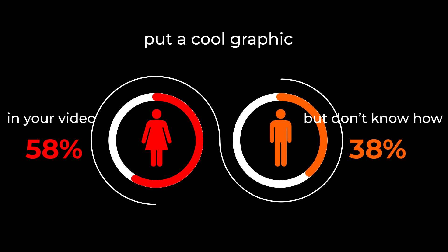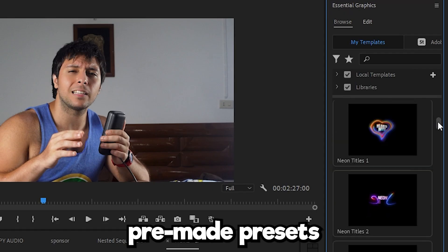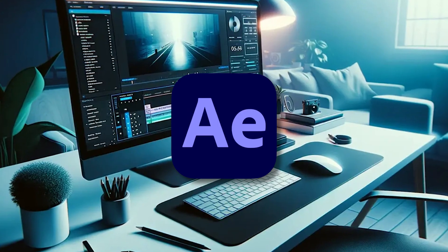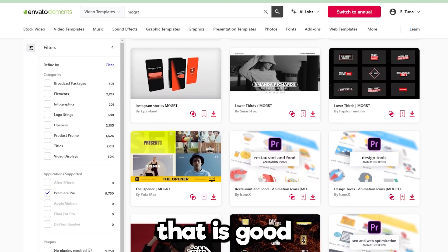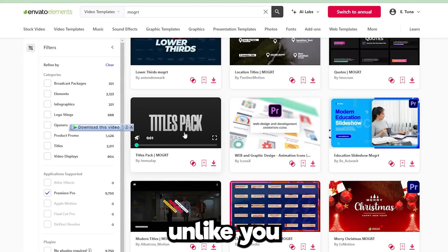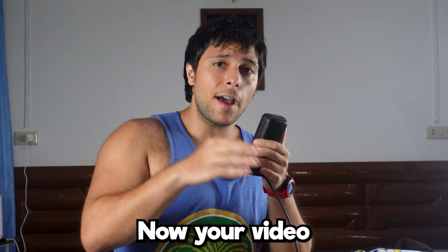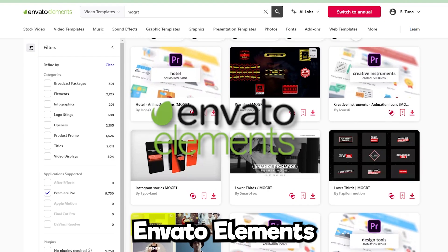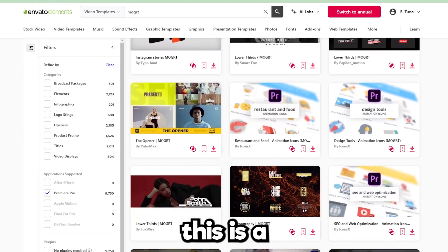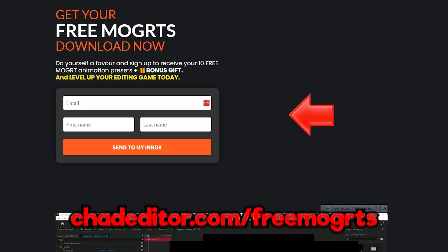Next one. Have you ever wanted to put a cool graphic in your video but don't know how? You can use pre-made presets called mogrts, which are like After Effects files inside Premiere Pro. All you have to do is download a mogrt file that someone good with After Effects has made, then drag it on your timeline and boom — now you're animating and your video quality has increased. I use Envato Elements for my editing presets and assets — it's a paid website, but if you want a free alternative, check the link in the description.